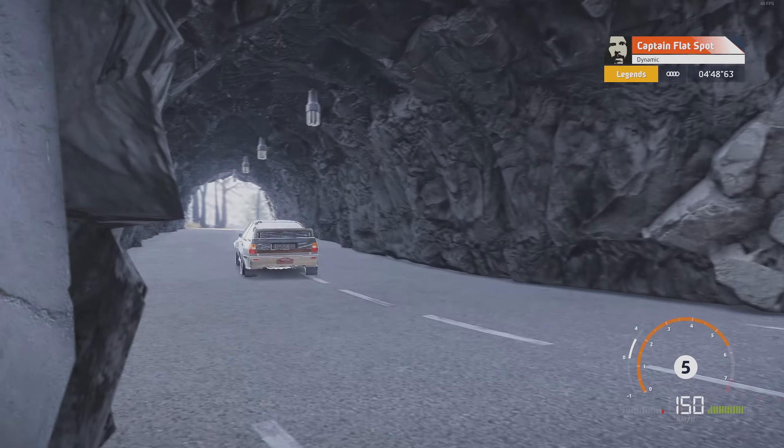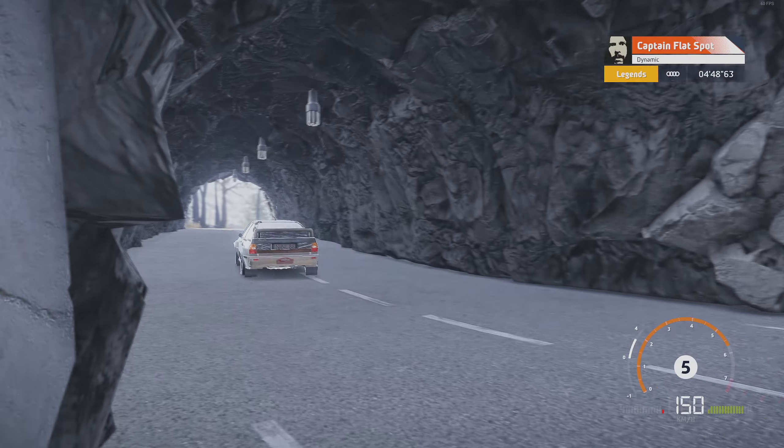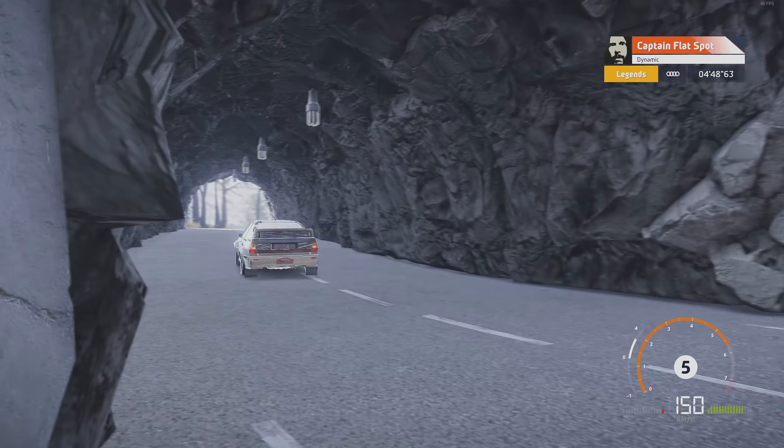And left 6, into right 5, open, 50. Right 4, short, narrows into left 5, and tunnel, 30.